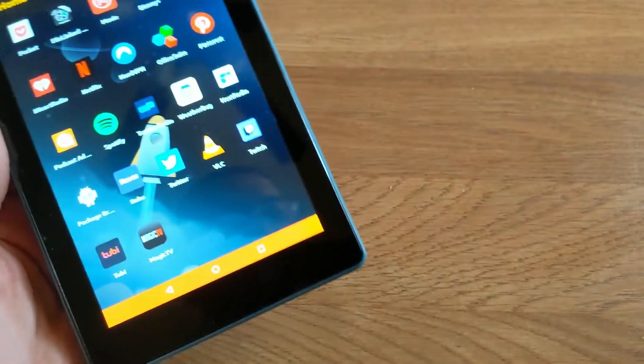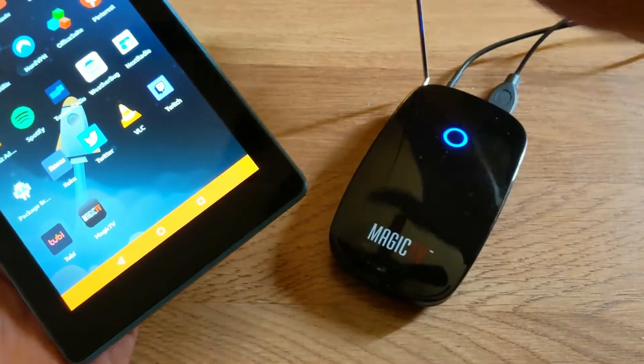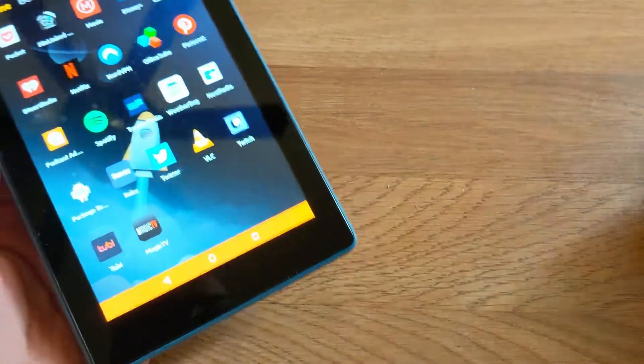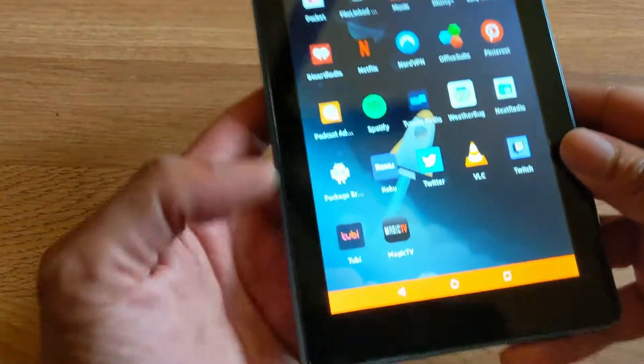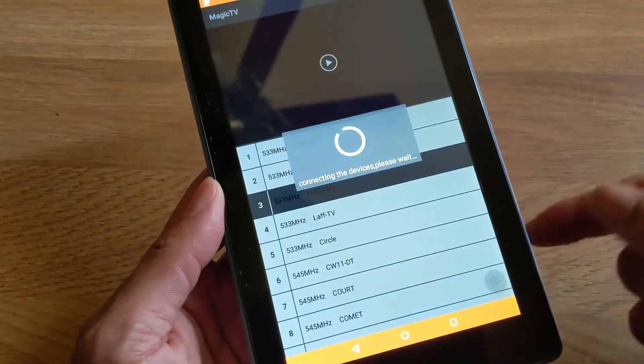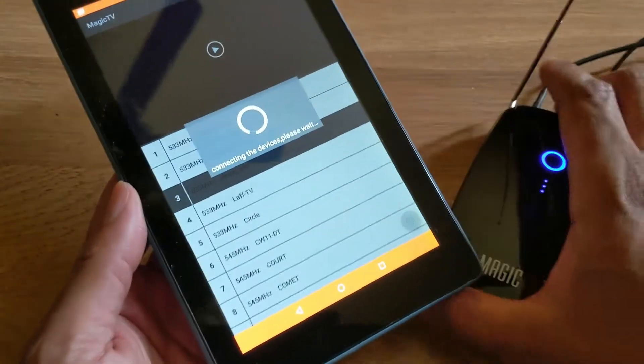I'm using one application called Magic TV, along with the Magic TV antenna. I downloaded the application, installed it, opened it up, and it's going to connect to the device, as you can see right here.